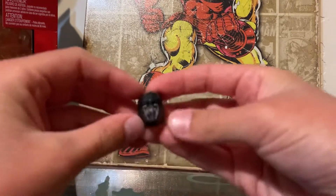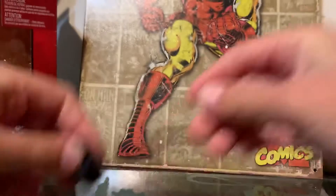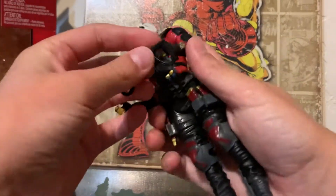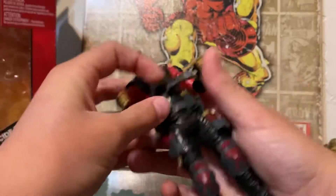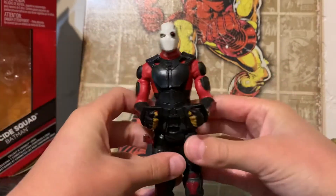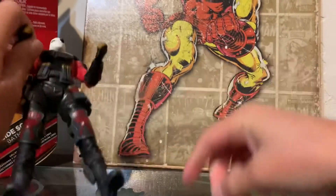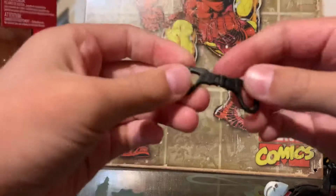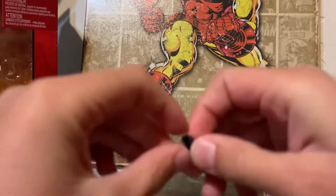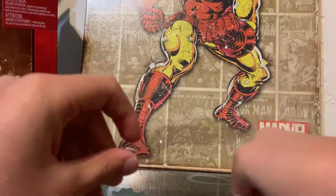As for other accessories, he comes with a bunch. He has this extra head with a scuba mask on, some handcuffs — which I'll use my good friend Deadshot to demonstrate — they work and you can handcuff the figure. There's more of a rubbery feel to them. You also got a grenade with nice detail, and three batarangs.